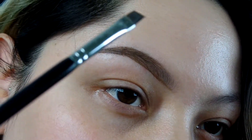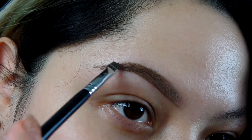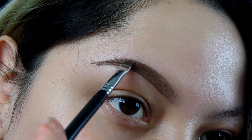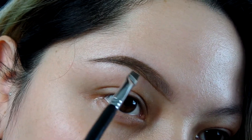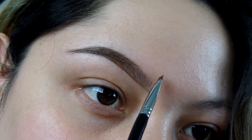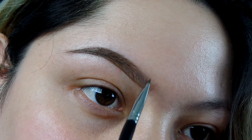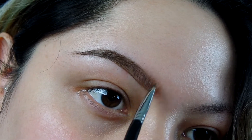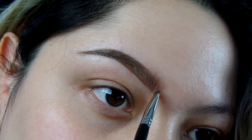This is where I grabbed a little bit more product. As you can see, I'm going to start filling in the part that is already filled in just to test out the waters and see how much product I have on the brush. This is the part where I'm going to show you how to make fake hairs in the front. You're going to flip the brush vertically and then you're going to start doing kind of like flicker motions to make those fake hairs.